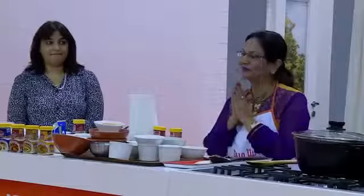Please put your hands together as we welcome Ms. Neeta Mehta, one of the most celebrated cookbook authors, an avid restaurateur, a renowned media personality and our very own Indian celebrity chef.